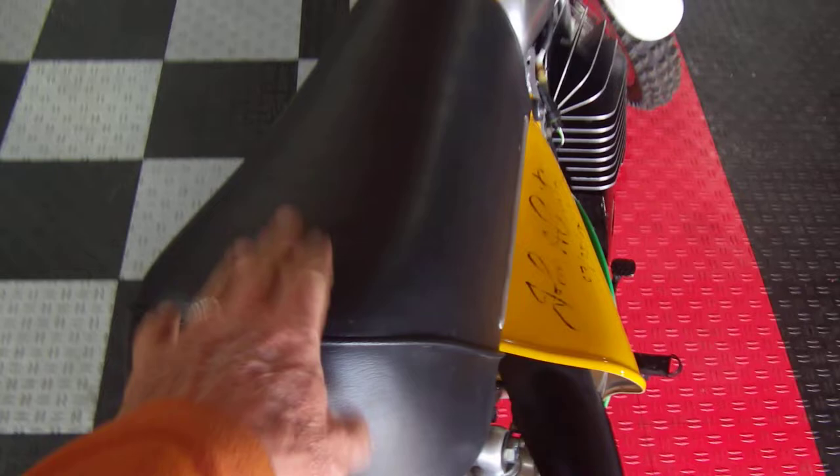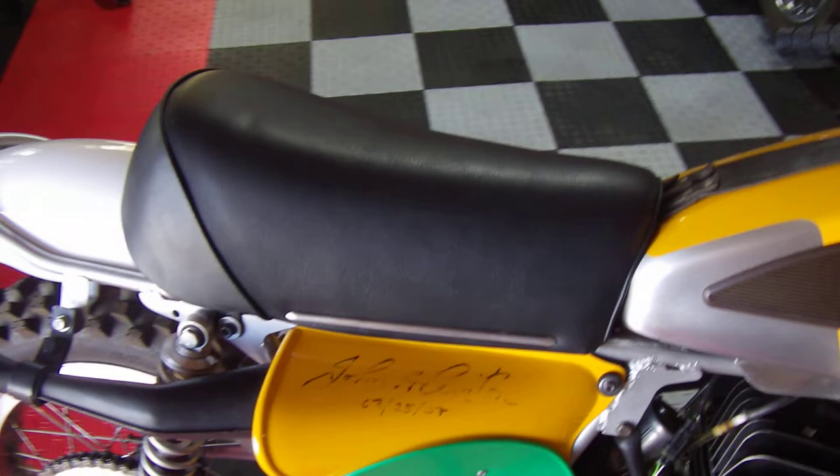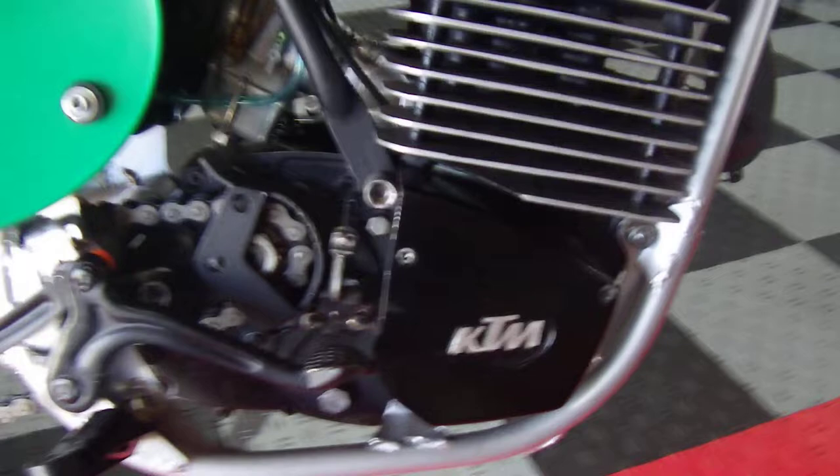These seats come in two lengths. This is what they call the short seat, and they also have the long seat. The long seat covers are easy to find with the Penton logo on the back, but short seat covers are much tougher to come across. I actually had a friend of mine who has done many seats for me over the years cover this one, just because I couldn't find a short cover. For the engine, I dumped the Motoplat ignition and put on an HPI ignition.